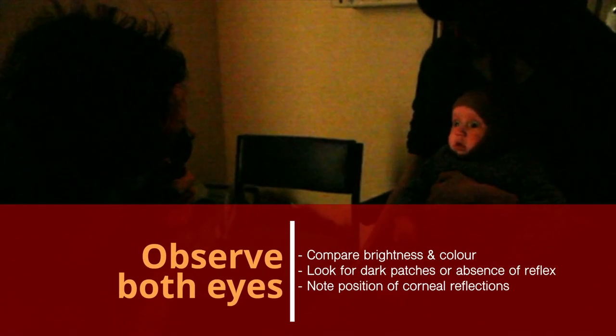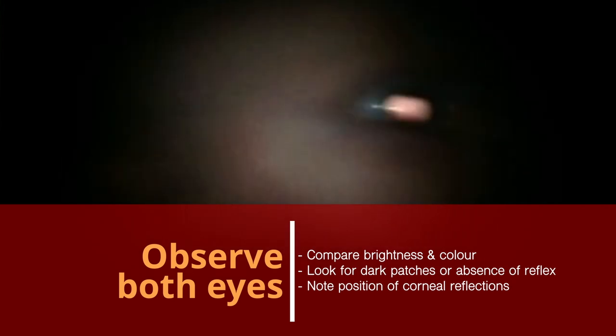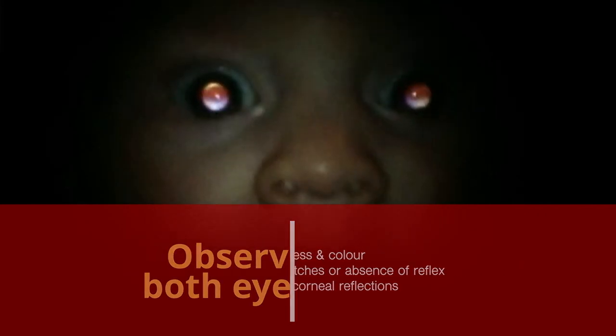Get the sight hole close to your eye and at arm's length observe the fundal reflex in both eyes at the same time. Compare the brightness and colour between the two eyes. Look for any dark patches in the reflex or complete absence of the reflex. Also try to note the position of the corneal reflections.